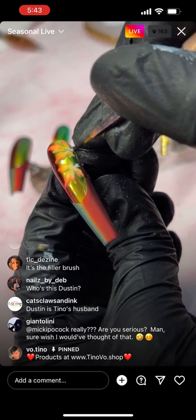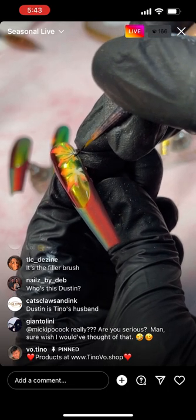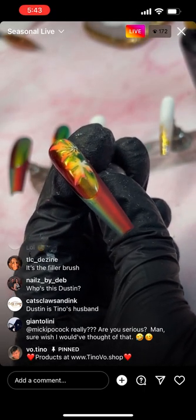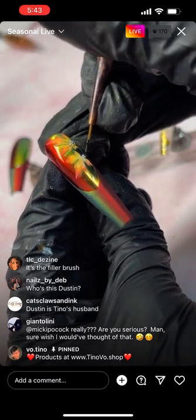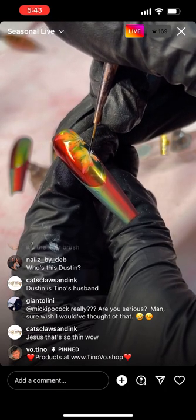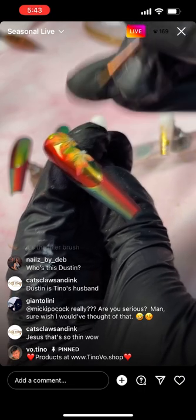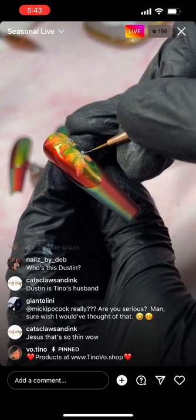Someone asked about matte over top coat — yes, you can use matte over top coat if you choose to. You can draw the leaf vein if you like, or you don't have to. To keep the line thin, just barely touch it with the tip of your brush and don't use too much pressure.